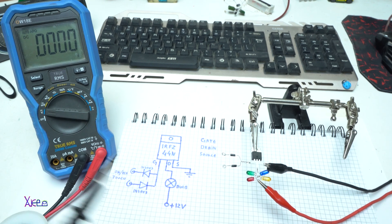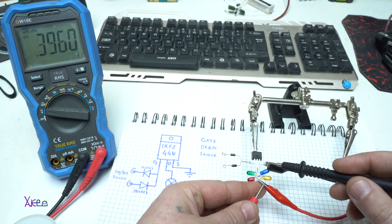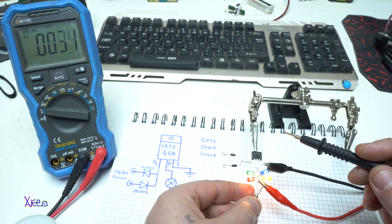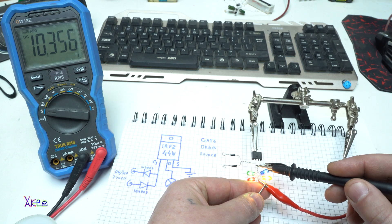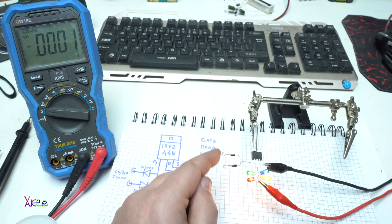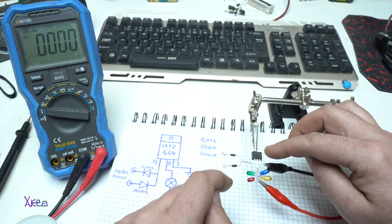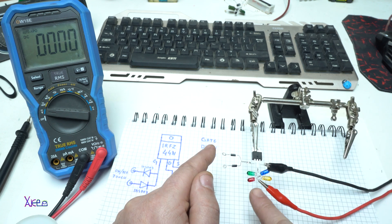I'm going to measure the voltage just to see. Here we have 10.4 volts, and when it's on I'm going to measure — 10.3 volts. Super! If I touch the negative — off. If I touch the positive — on.